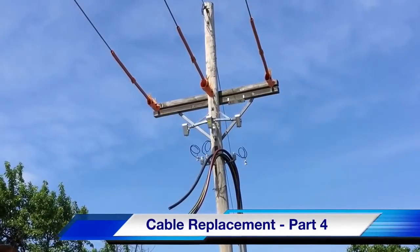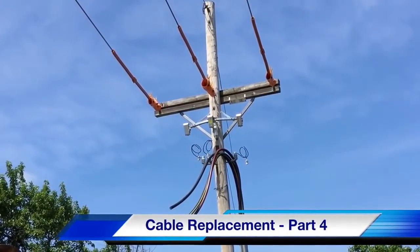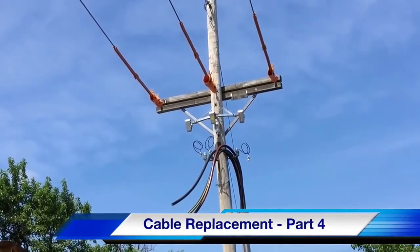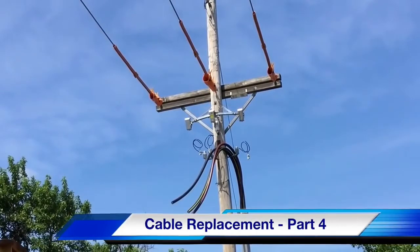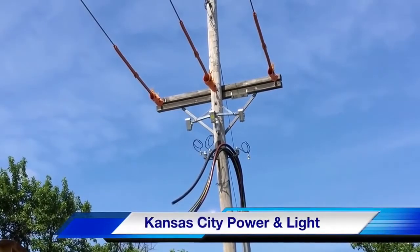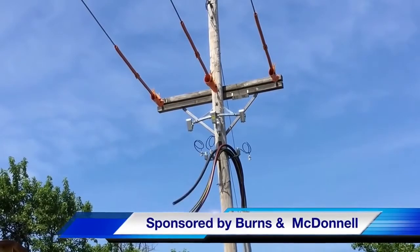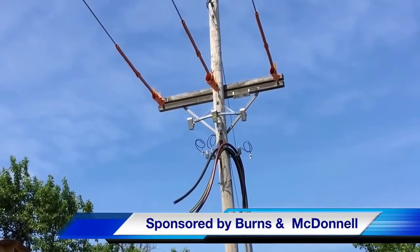Hello once again, I'm Jim Ducart with TND Howe Videos. Today we will watch part four of our cable replacement project at the Meritex Caves in Kansas. Our participating utility is Kansas City Power and Light, and this video is sponsored by Burns and McDonnell.